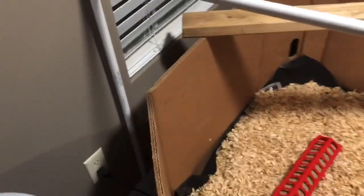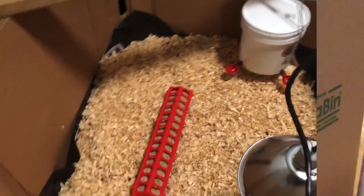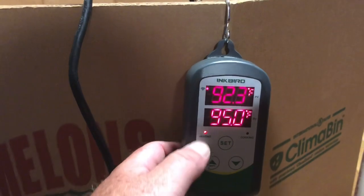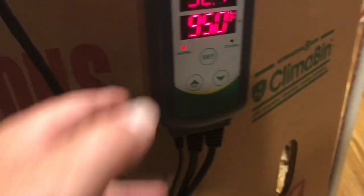Pretty basic setup. I might get two or three uses out of this box, then I'll throw it away — but the good thing is it's free. I can get another one at Walmart, just go ask for it and they'll give you one. All right, it dropped down a couple degrees below 95, so you see the little red light come back on — it says 'heating' — and now it's going to go back up to 95.